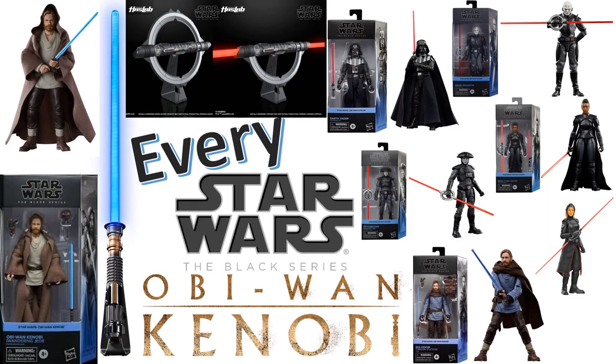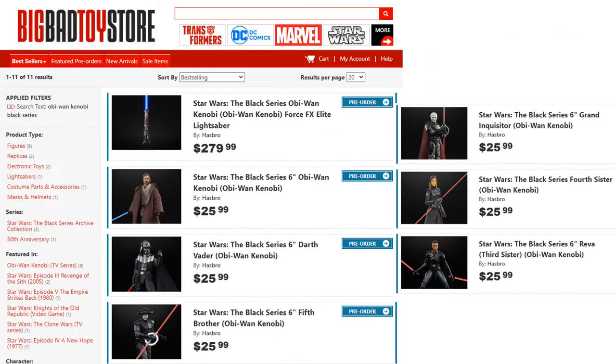What's up, you guys? It's Zack Jack Dan back with another Every Star Wars video. We're going to talk about every Star Wars Black Series figure from the Obi-Wan Kenobi show on Disney Plus. Let's see what they got, and if you haven't already, get on over to Big Bad Toy Store — link in the description — and get your pre-orders in for all these figures.